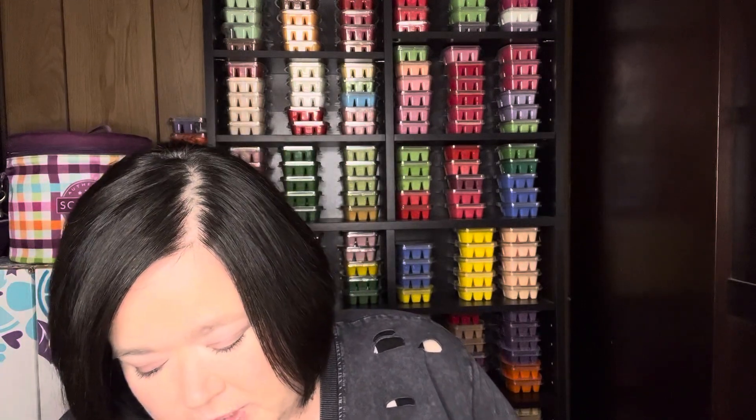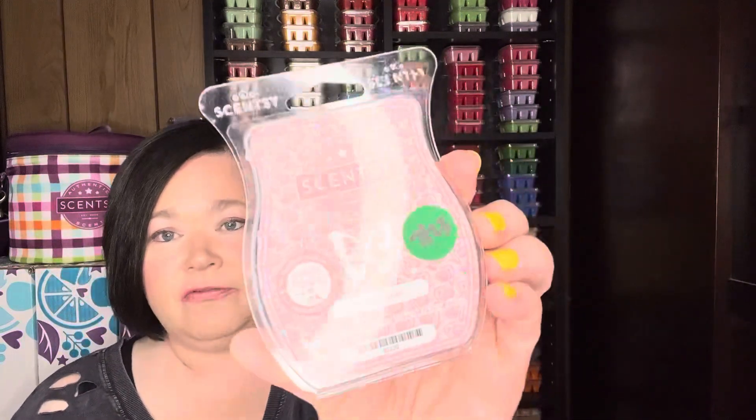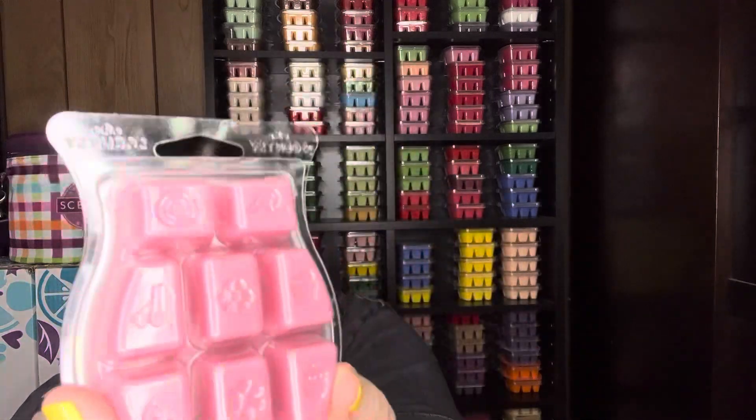The second scent I worked through was Pink Leather, which is the scent of the month for August 2023. This scent is in the fruity category. It's a beautiful pink wax, with scent notes of wild strawberry, toasted vanilla, and pink leather. It is a very pretty scent. It reminds me of something in the same family as Cozy Cardigan or Cashmere and Corduroy. I think it's a tidbit stronger than Cozy Cardigan but not as strong as Cashmere and Corduroy.